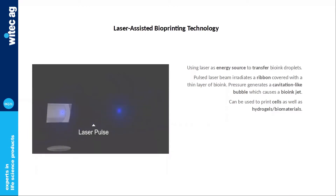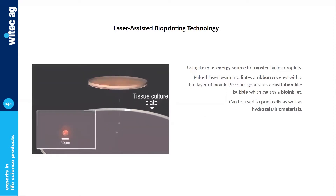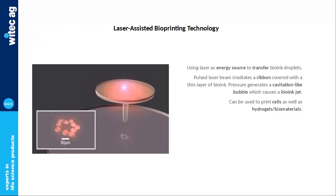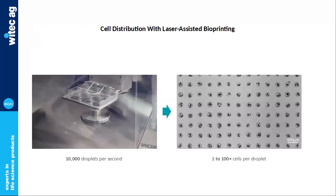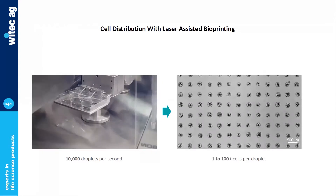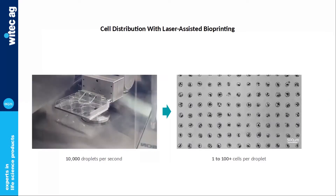Unlike bioextrusion, cells are not extruded out of a nozzle but get transferred and deposited from a ribbon to a receiver. We use energy from a laser beam source to create a cavitation-like bubble, which induces a jet of a tiny micro-droplet containing cells. Typically, 8 to 15 microliters of this cell-oriented culture media solution is deposited onto a gold metallized substrate, which prevents cells from being impacted by laser pulses. Laser bioprinting is a unique nozzle-free technology with the capacity to precisely distribute cell droplets spatially according to specific micro-patterns designed to guide self-organization of cells — the basis of 4D bioprinting.